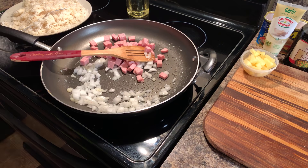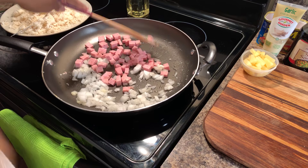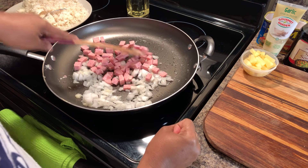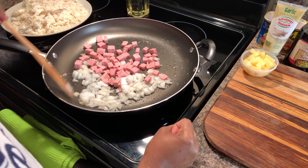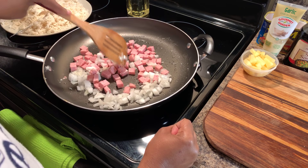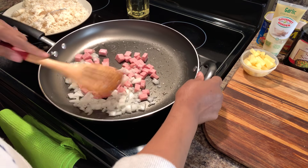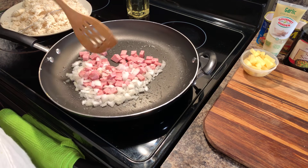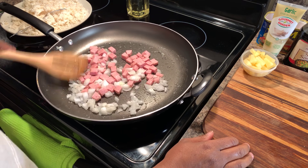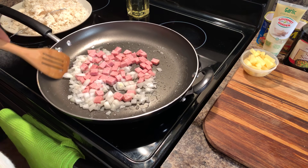Now we're starting to see some nice golden brown color with our Spam. You want to get a nice char onto it — you don't want it to get black, but you do want a nice golden brown color. As you achieve that color, it makes the Spam taste even better. It's been maybe a year or so since I've had Spam — I do make a ramen noodle and I put Spam in it, and it was so delectable. Let's take the time to let this get nice and golden brown, and once the meat is turning golden brown and the onions are turning translucent, we'll move forward.